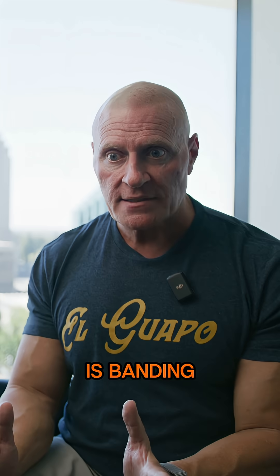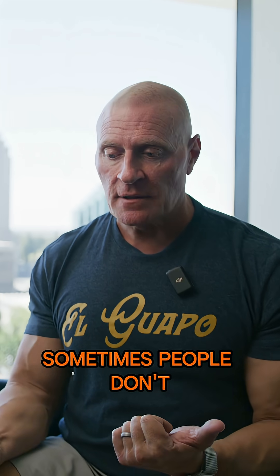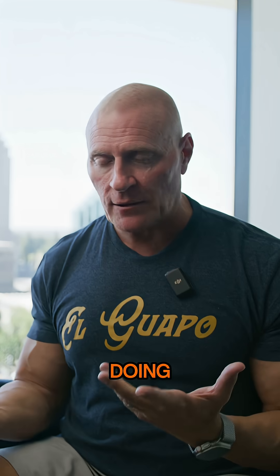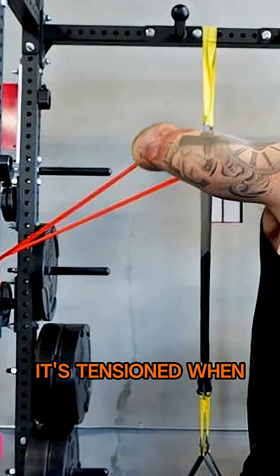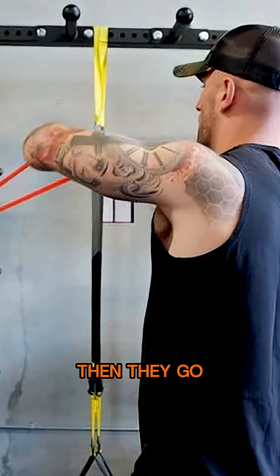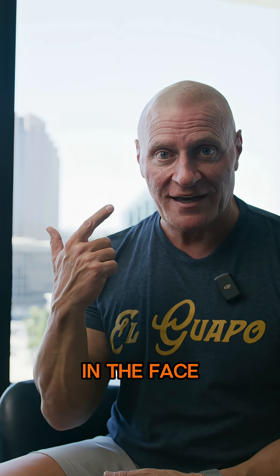But the problem is banding. Sometimes people don't know what they're doing when they hook a band on a bar, especially if it's tensioned when they connect it. Then they go to take it off and all of a sudden the band goes flying across the room and hits somebody in the face.